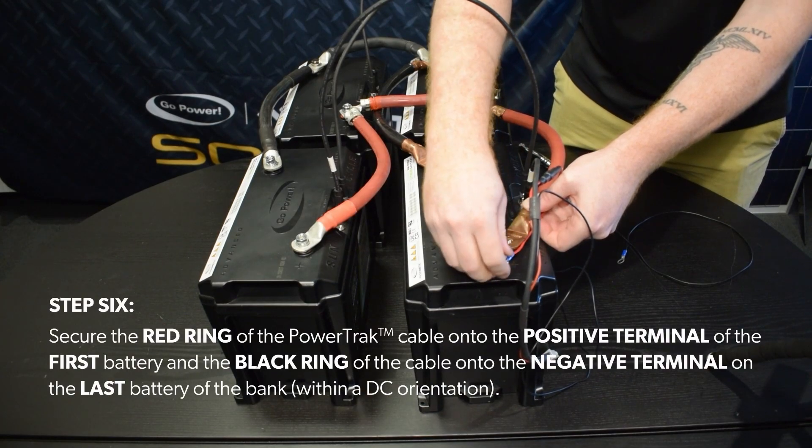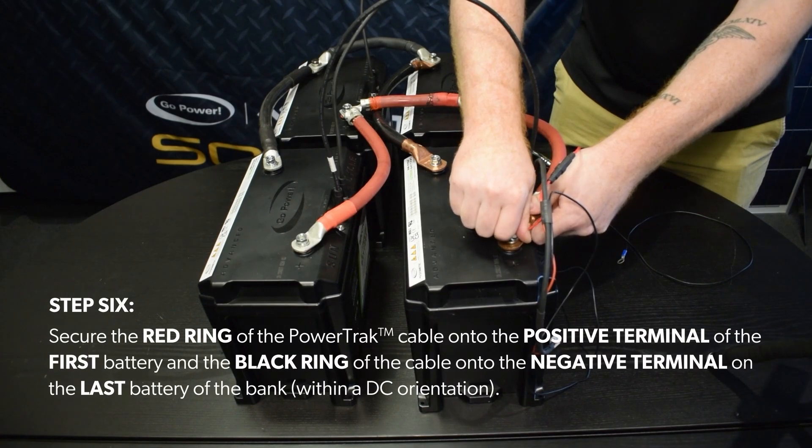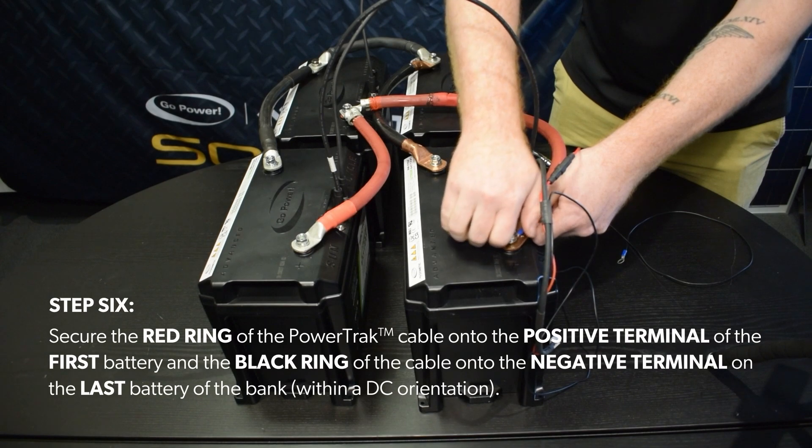Step 6. Secure the red ring of the power track cable onto the positive terminal of the first battery, and the black ring of the cable onto the negative terminal on the last battery of the bank, within a DC orientation.